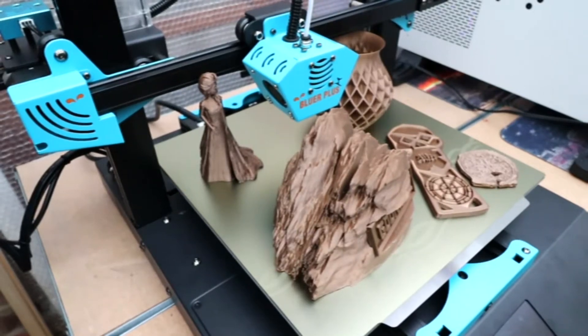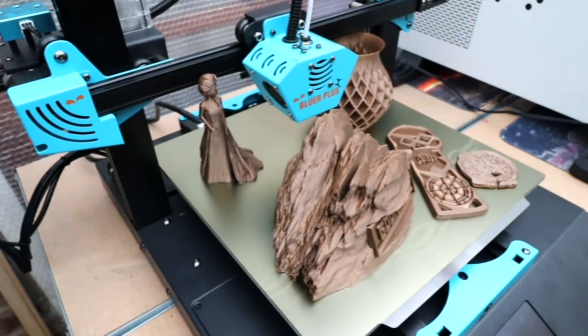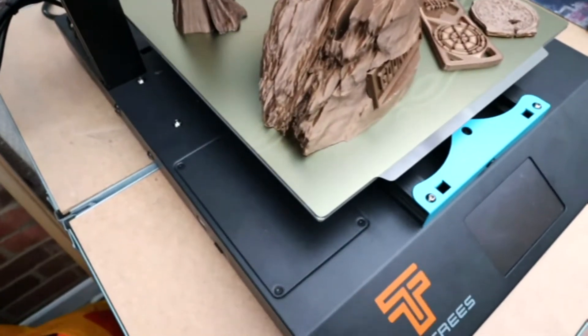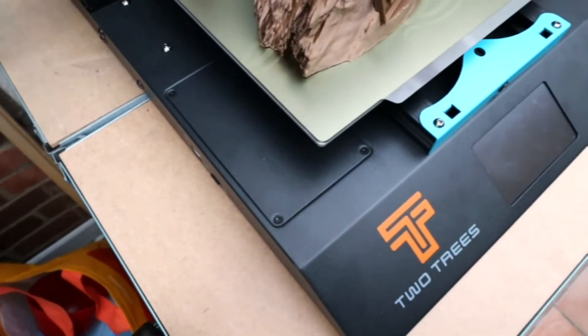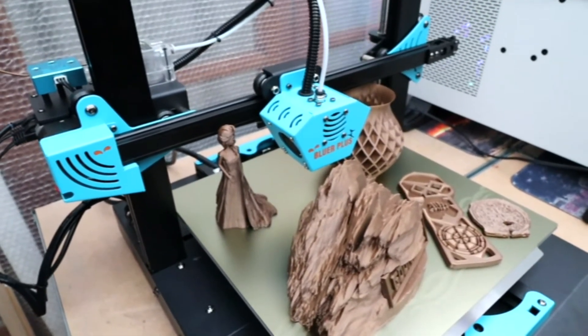All right, welcome back to Beanie's Hobbies. In this video we have yet another printer review. This printer here is the Two Trees Bluer A Plus.